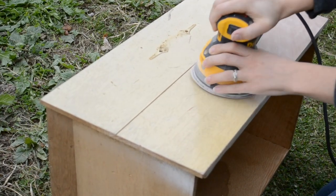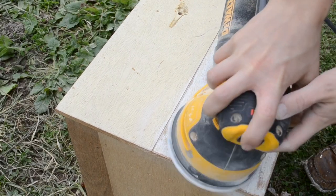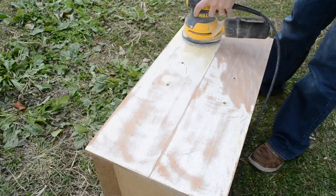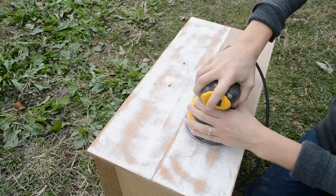But with the 220 grit sandpaper, it was just taking me way too long to sand off the finish. So I decided to try an 80 grit sandpaper, and I was very careful with it — I didn't press down very hard — and I was able to sand off the finish. Then after I got the majority of the finish off, I swapped out for a 220 grit sandpaper and finished sanding off the rest of the finish.